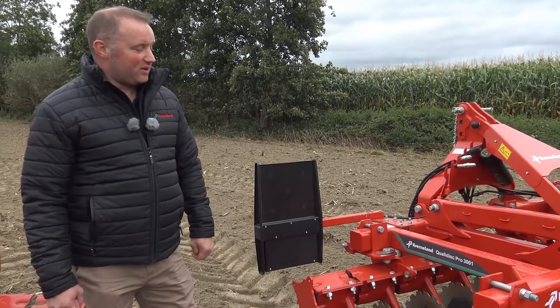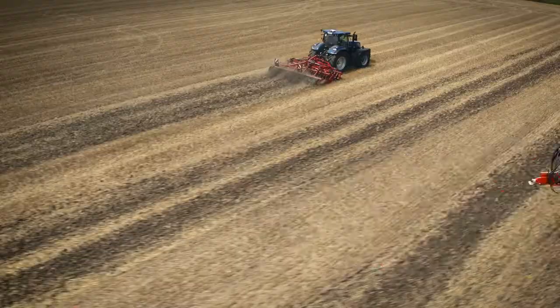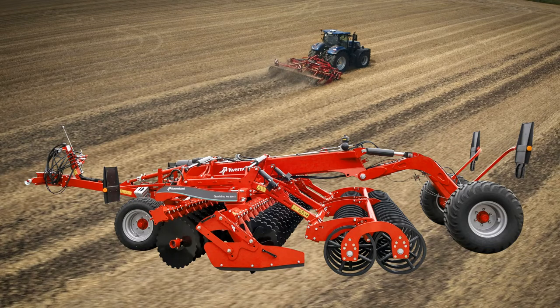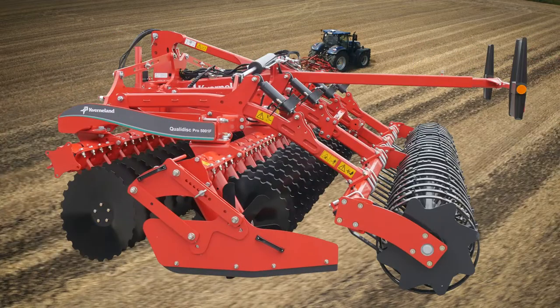The QualiDisc Short Disc Harrow consists of two different specs: the QualiDisc Pro and the QualiDisc Farmer. The QualiDisc Pro consists of a slightly larger disc of 600mm, is capable of a depth of up to 15 centimeters, and is available from two to seven meters in working widths.